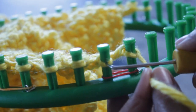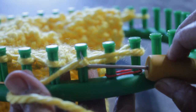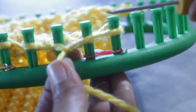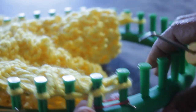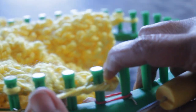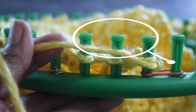Then skip the next peg — peg 25 — and go to peg 24. This technique is worked over three pegs: as we bind off a peg, we go to the next three, and that's how you progress. Put the yarn above the existing loop and with your hook from the bottom, scoop down and feed the working yarn through that loop. Then take the working yarn back to the peg that you skipped, put your hook from the top, scoop up under the existing loop, and feed it through that peg. Keep your yarn always tight, remove the loop off peg 26, and tighten the loop. That completes the bind off on that peg.